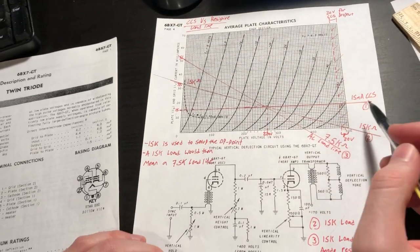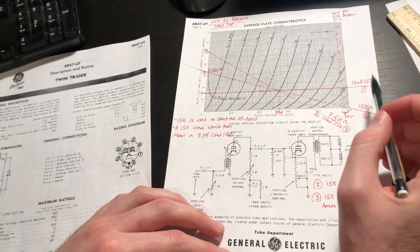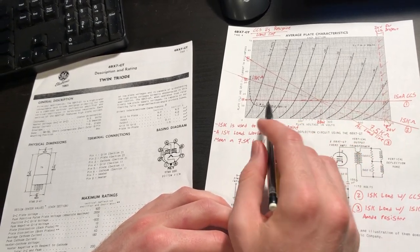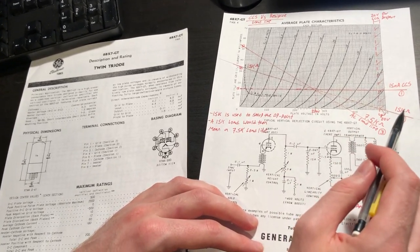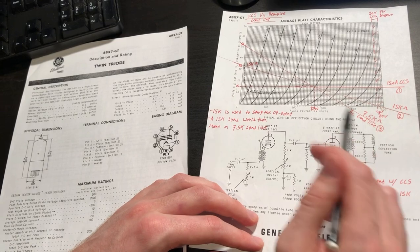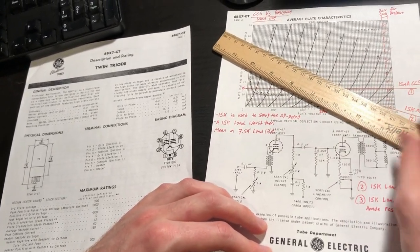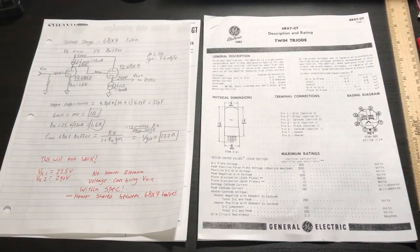Constant current sources are very nice for both the second gain stage and the cathode follower output stage, giving good tolerance to varying loading conditions. This is especially true for the cathode follower driving our 845s, where the load will be fairly capacitive and at peaks the 845s will draw grid current, causing the load impedance seen by the cathode follower to collapse rather quickly. We have quite a bit of tolerance before driving the tube into cutoff due to our AC load line.